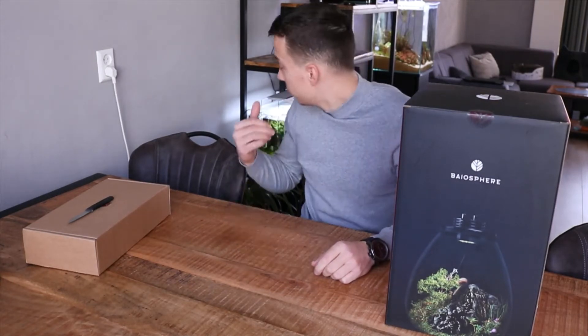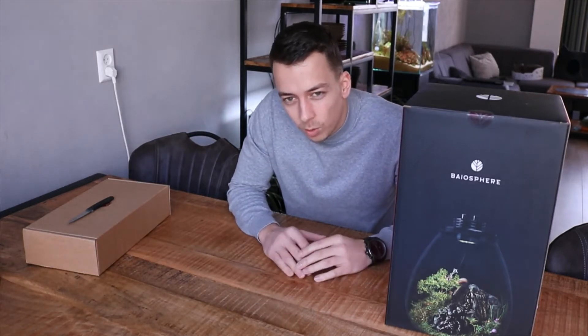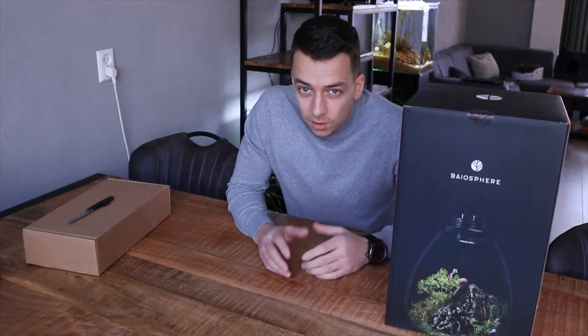I think it would be a great addition for the shelf behind me. There's already three aquariums on there and I didn't want to put any more aquariums, but I thought something like this would be a nice addition. So let's open it up and see what's inside.